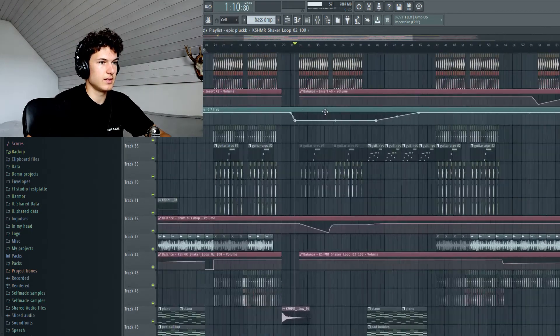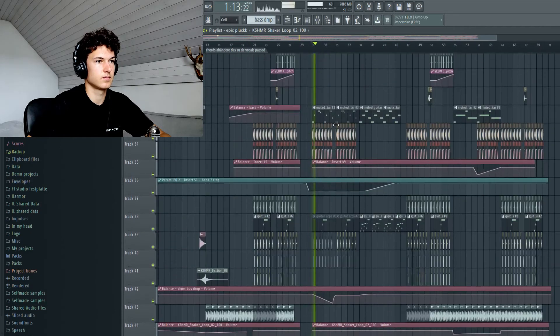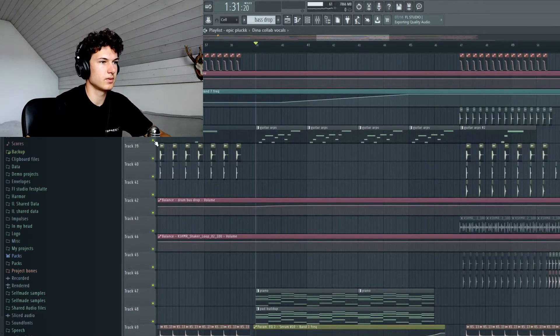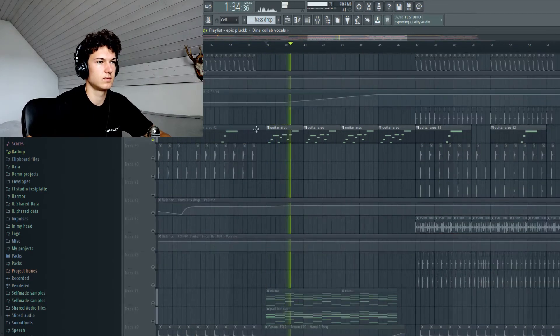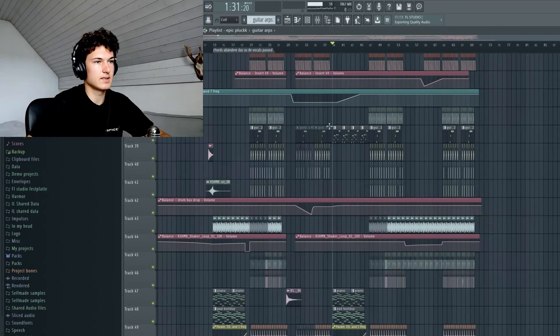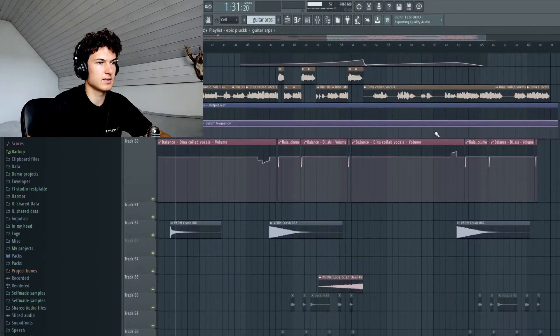And in the verse, it's not really different from the first verse. The second verse just has some drums that are different. There's a guitar harp in the second build up. And then the drops are pretty much all the same.